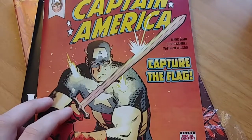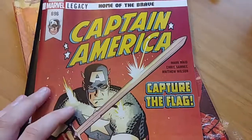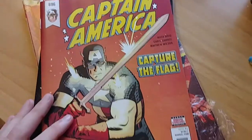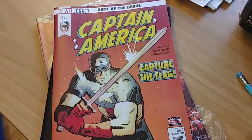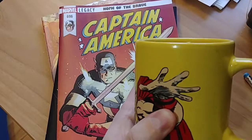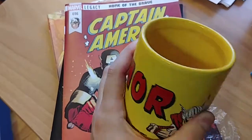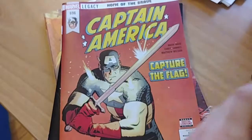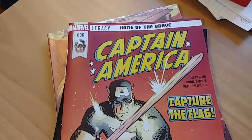Hello, welcome to Tea and Comics. This is just another pickups video of what I grabbed this week — pretty light week again. Just finished a cup of Earl Grey Vanilla here in the Thor mug, just hanging out with my dog in the office.